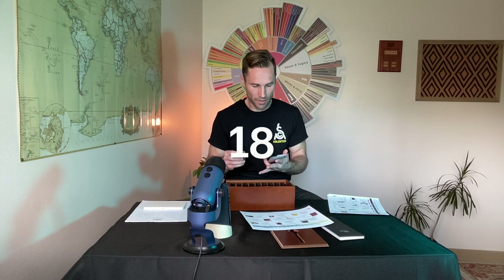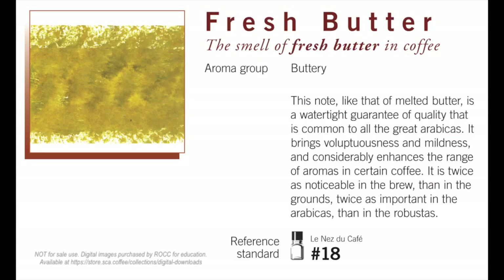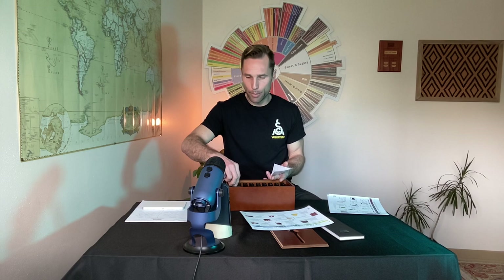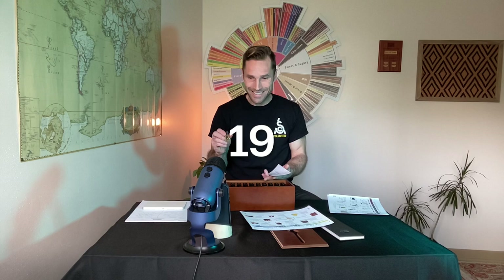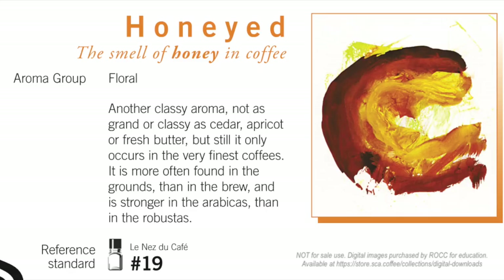Number 18 moves into a new aroma group: animal or animalic. Number 18 is fresh butter. Butter is sometimes a good thing, sometimes a bad thing depending on how strong that butter note is. Of the thousands of compounds we had to choose from, fresh butter is number 18 — commonly found in coffee.